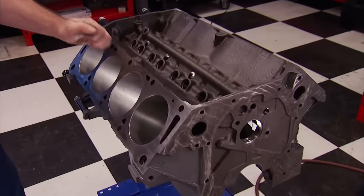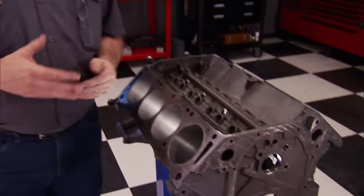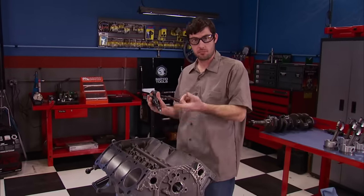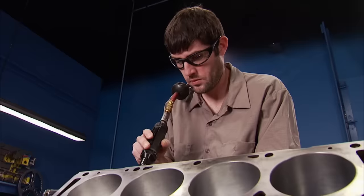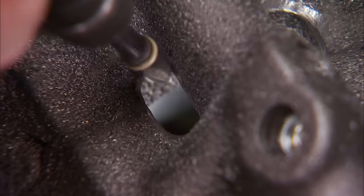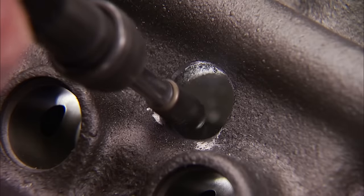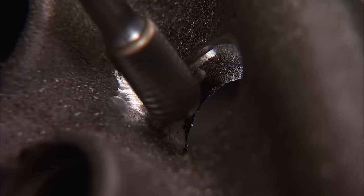We're starting with a 1968 Ford 390 truck block that's been bored and honed 40 thousandths over. Since you guys get stuff from swap meets and online, we decided to do the same — we picked this up as an unfinished project, giving us a chance to do some prep work ourselves. That prep work starts with a die grinder and a carbide burr to remove casting flash and enlarge the oil drain-back at the rear of the valley. If we were building a race engine, we'd plug these so no oil gets on the spinning crankshaft, which causes horsepower-robbing windage.